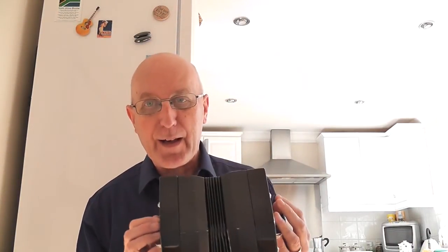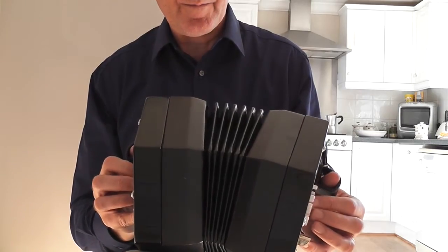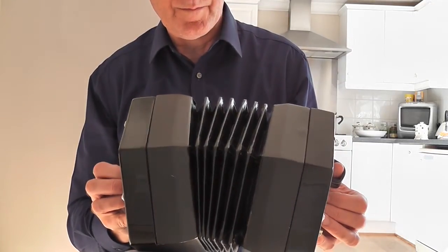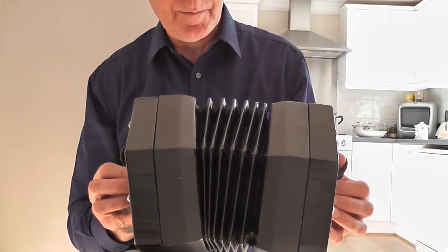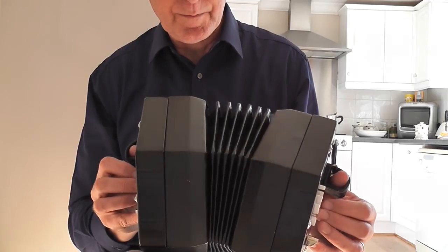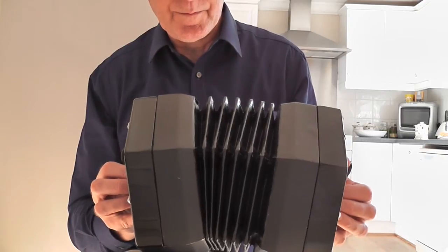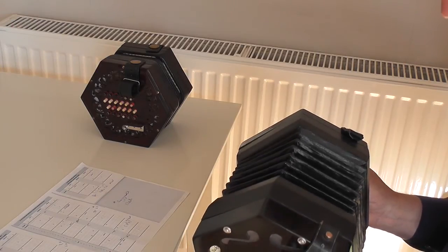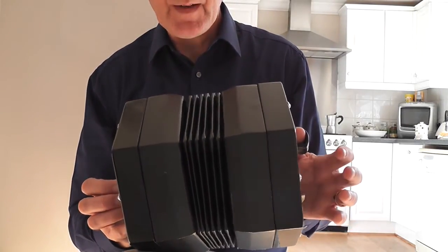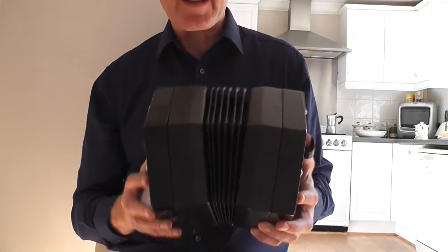The tune is 'In the Bleak Midwinter,' which is not particularly appropriate today because it's the 5th of September and a beautiful sunny day, but it is a nice piece of music. I'll play it first on the Jackie — the 30-button — and then on the La Chanel, and apologies if I'm saying that name wrong. So that's the tune on the Jackie; now let's play the same tune on the La Chanel.